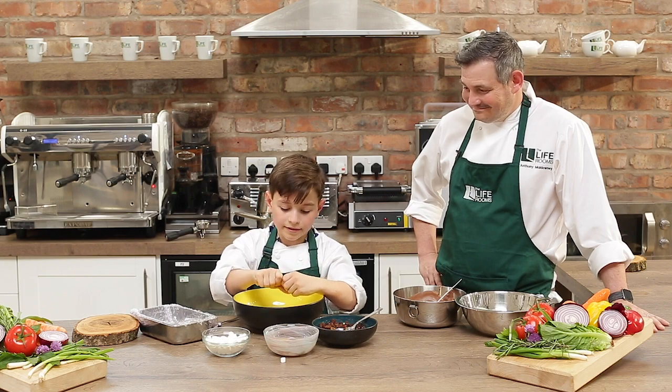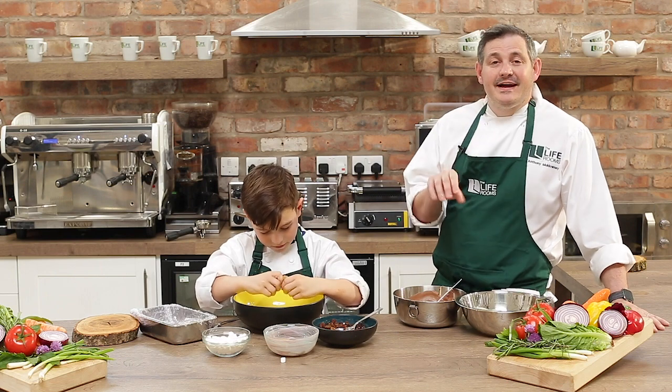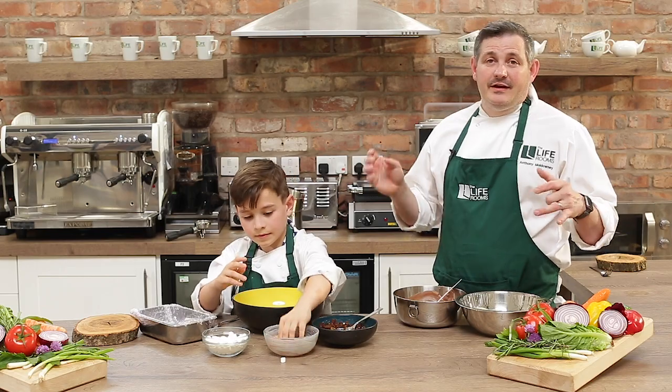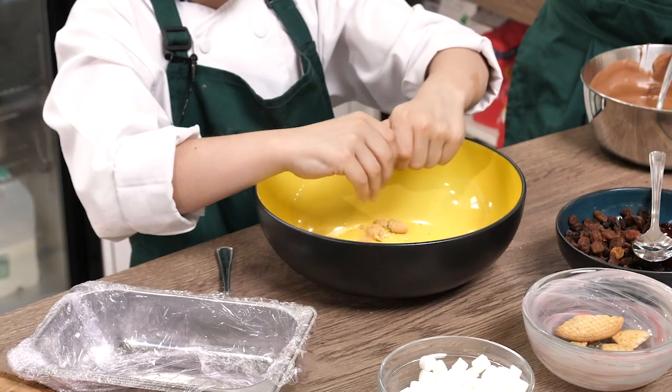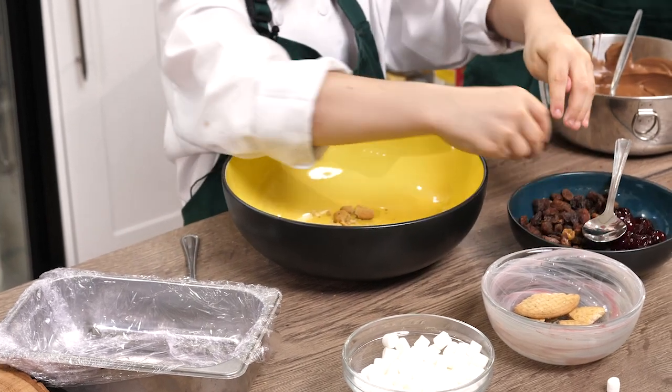Start putting all the ingredients you want in here. You can add things like fudge, you can add fresh fruit — you can really go to town with it. Rocky road is really versatile about what you put in there, so you can just play around with it.